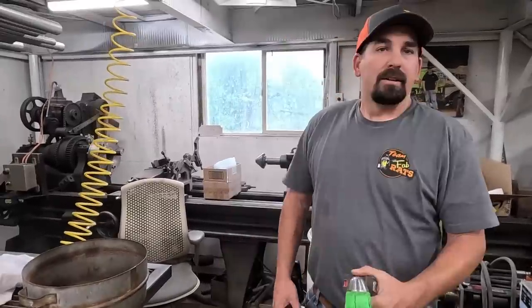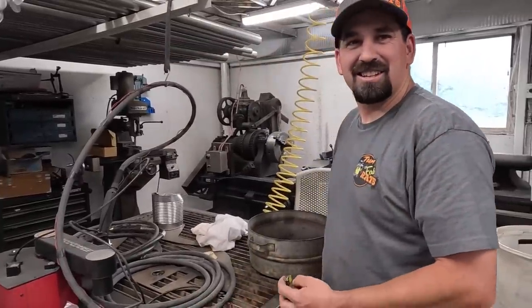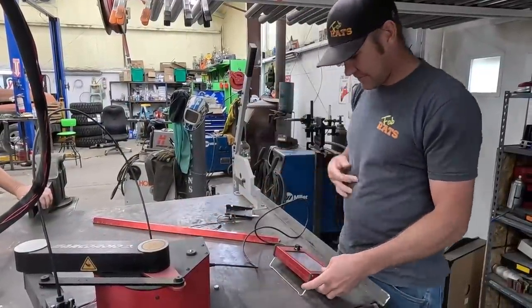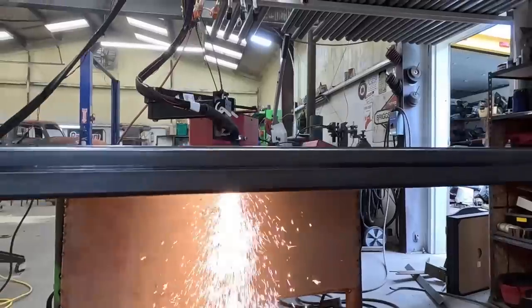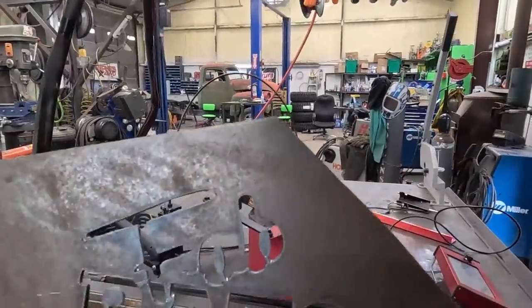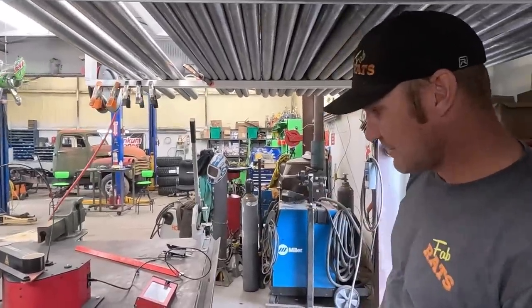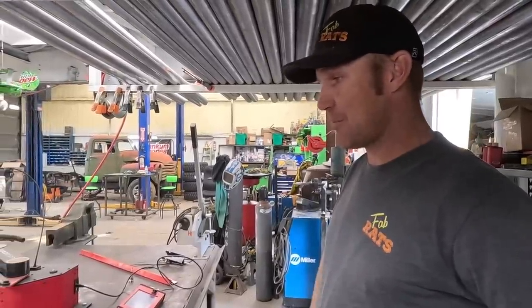That wraps up the shelf. Now are we gonna connect them all up and see it in use? Probably — we probably should. Are you gonna read the instructions? No, we're just gonna do it. All right, let me kill this up. We've got this thing pretty much dialed in — we're about to find out how dialed in it really is. I like it — oh yeah, that's pretty cool, that works good. She's in business. We got the shelf built, got a protector in here so it doesn't get plasma dust in it. All we gotta do is come up with cool stuff to cut out.